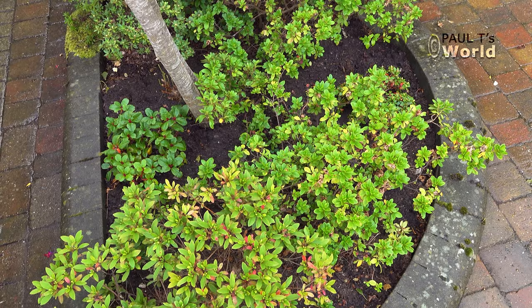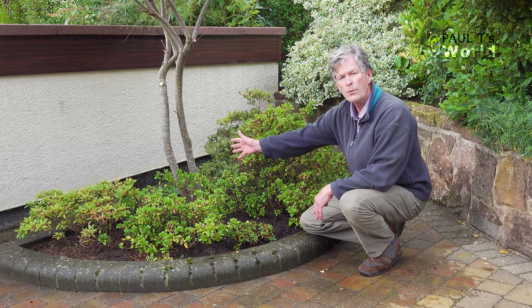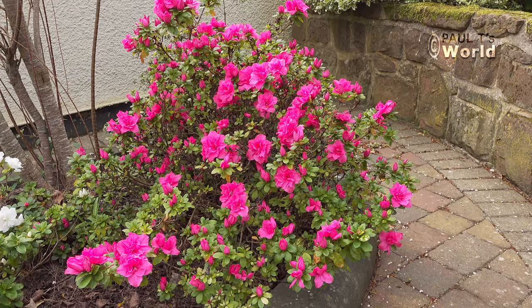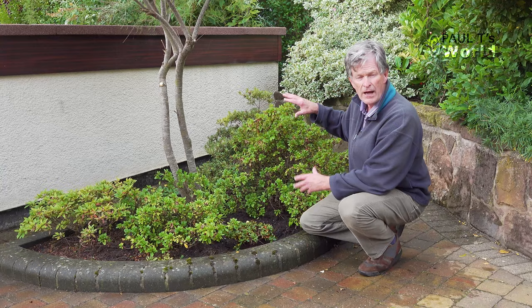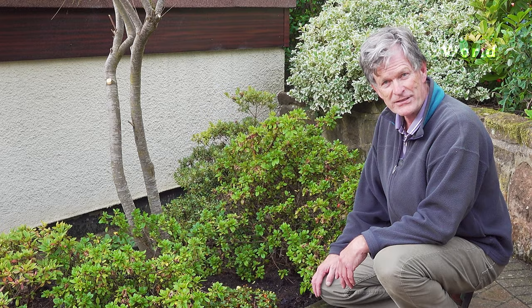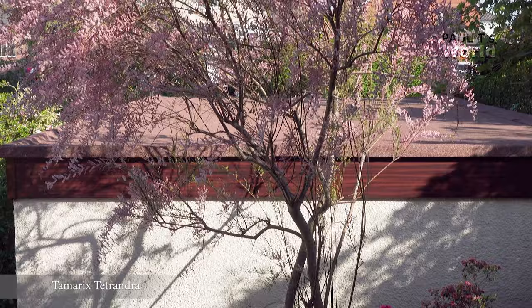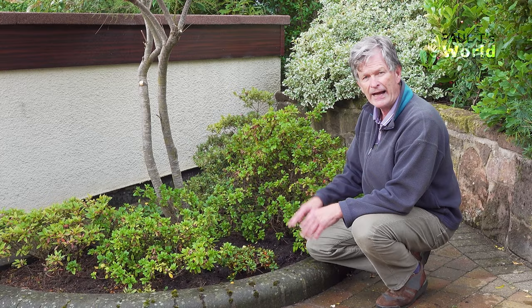We've now planted two dwarf rhododendrons — one is a butter-coloured one and the other is a pink one, which will match the beautiful pink one here, which is why I put it over there so it wouldn't be swamped by the larger one. So this will complete what I call the D bed. We've got the tamarisk rising above it giving some dappled shade, with plenty of sunshine coming in — ideal for azaleas. So we've now got an azalea and rhododendron bed.